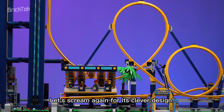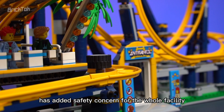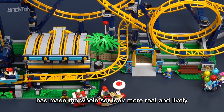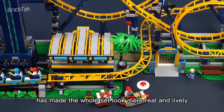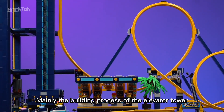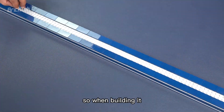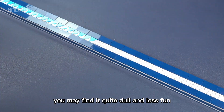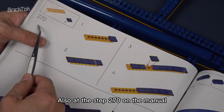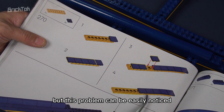It must be a fun Easter egg from the designer. A red balloon left here, clearly against the rules, adds a safety concern — but this kind of imperfection by design makes the whole set look more real and lively. There are indeed some genuine imperfections in this set, mainly in the building process of the elevator tower, which is full of repeated moves. It's a big part of the set, so when building it you may find it quite dull. Also, at step 270 in the manual, graphics 3 and 4 are in the wrong order, though this problem can be easily noticed.